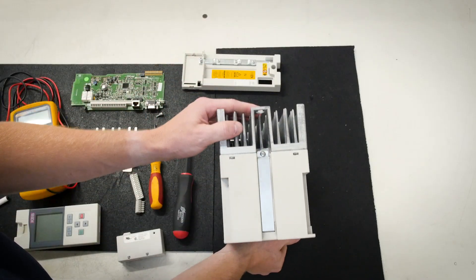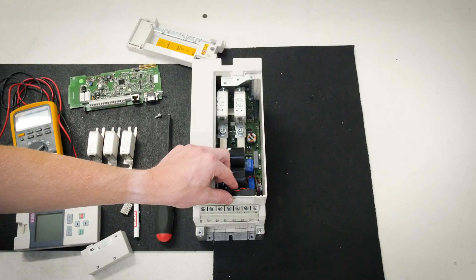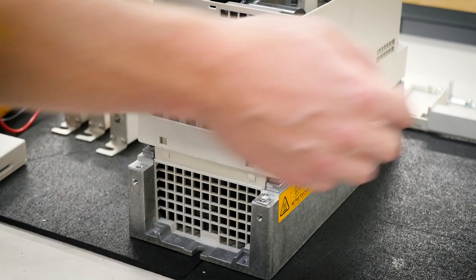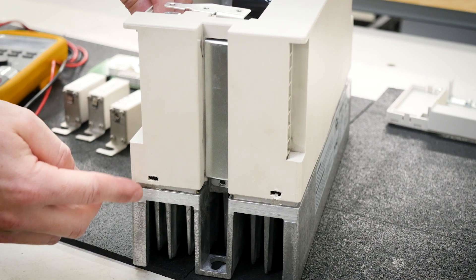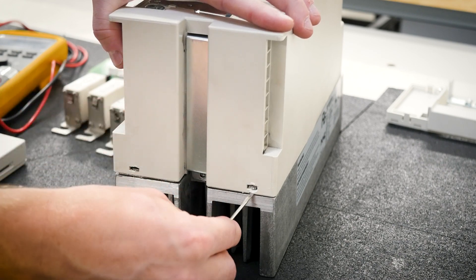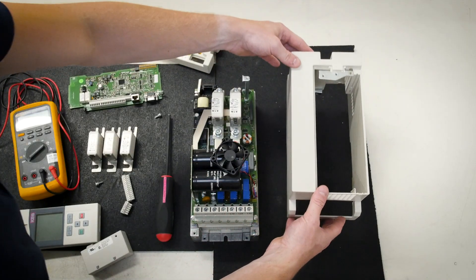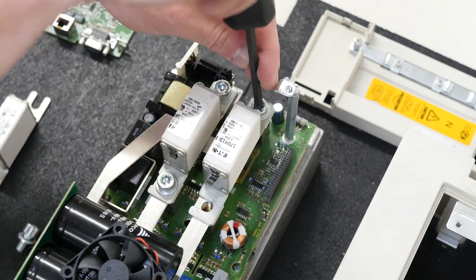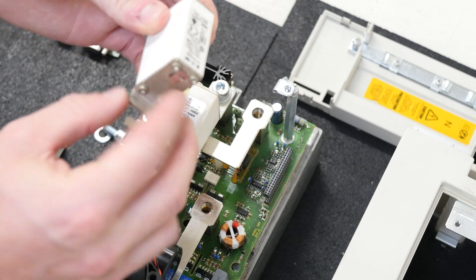The next step is to turn the drive upright and remove this screw. The next step is to remove the fan from the plastic housing. On the bottom of the unit, there are two tabs that hold the plastic housing on. On the top of the unit, there are an additional two tabs that hold the housing on here and here. Release the two top tabs by gently lifting up with a screwdriver on each side. Next, release the bottom. Gently lift on the plastic housing and place it on the side. The next step is to remove the two screws found here and here.